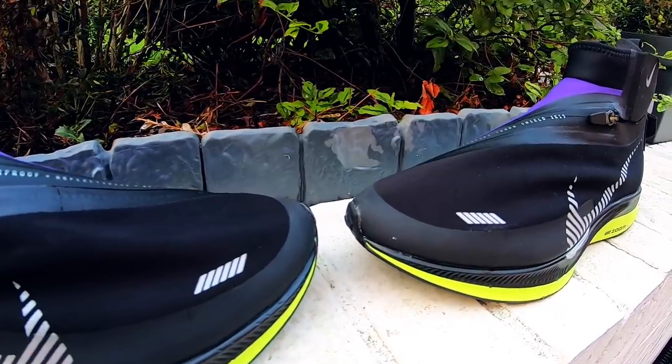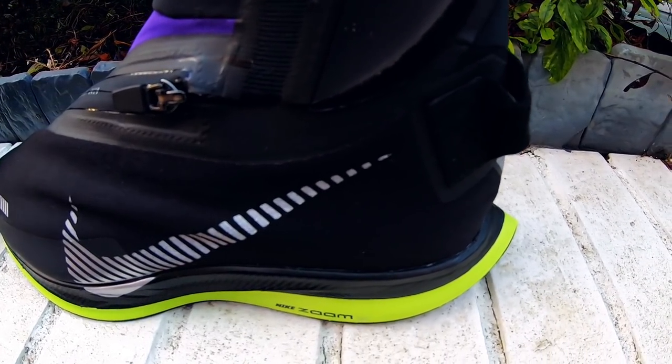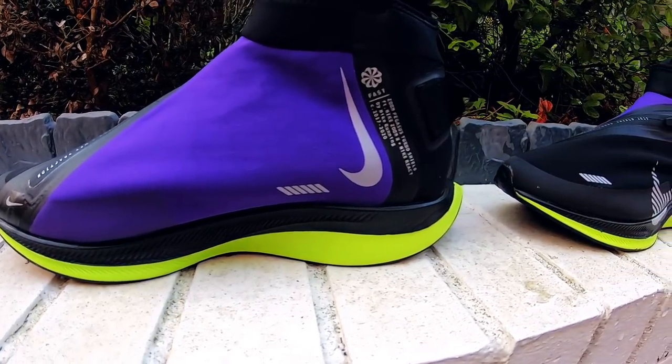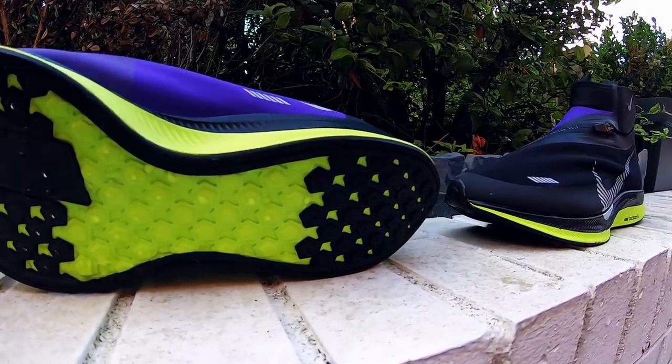Here is the Nike Zoom Pegasus Turbo Shield. The shoe comes with an outer material which is waterproof to keep your feet dry. The sealed seams also help keep water out. The outsole design has channels to quickly help shed water for traction, and sticky rubber helps enhance grip.